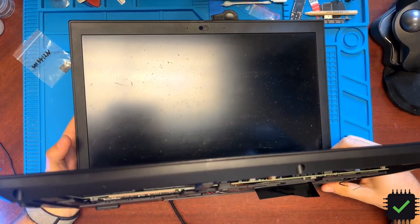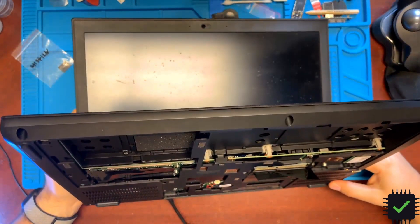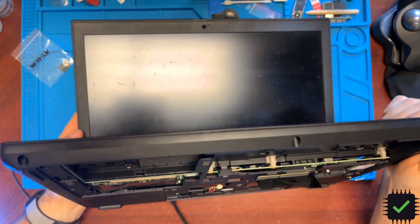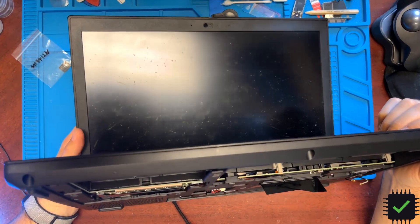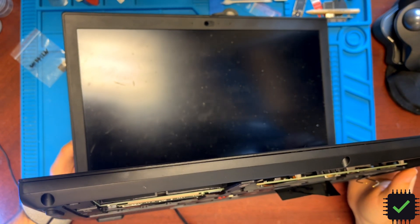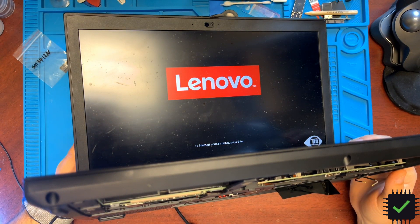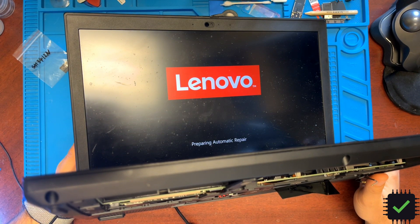So I'm going to connect the power supply. The battery is gone, power supply is connected. Pressing the power button and let's see what happens. Here we go — I can feel the fan is spinning. Here we go, we have the Lenovo logo and all the good stuff.